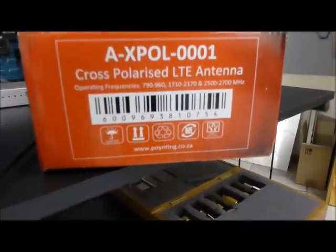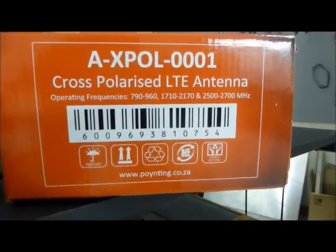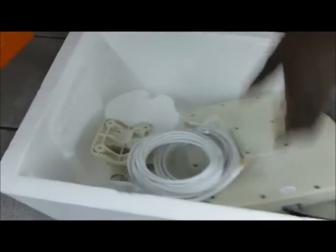We're measuring the X-POR-1, which is a cross-polarized LTE 4G antenna in conditions of minus 40 degrees Celsius. We've had the antenna in this icebox for the last 24 hours to try and record the temperature to that level.